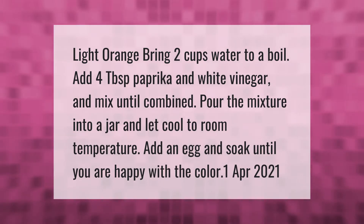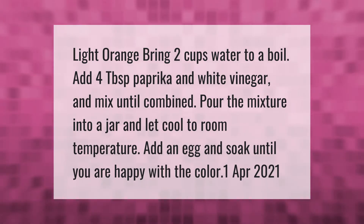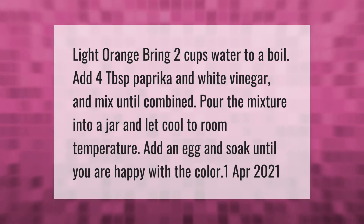To make light orange dye, bring 2 cups of water to a boil. Add 4 tablespoons of paprika and white vinegar and mix until combined. Pour the mixture into a jar and let it cool to room temperature. Add an egg and soak until you are happy with the color.